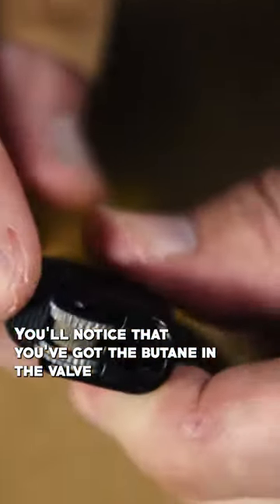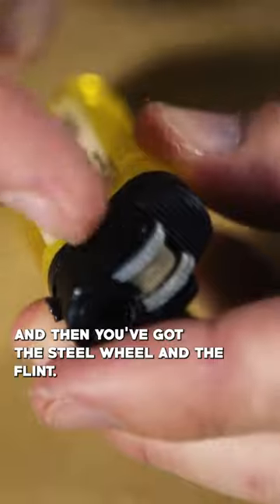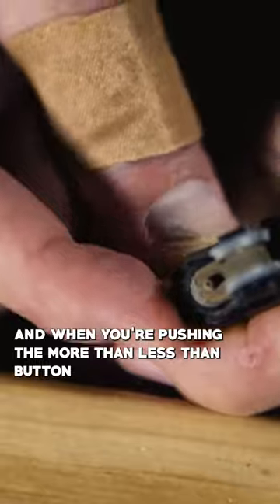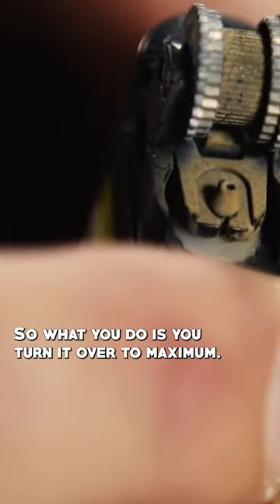You'll notice that you've got the butane and the valve, and then you've got the steel wheel and the flint. If you take off this casing, and when you're pushing the more-than-less-than button here like that, so what you do is you turn it over to maximum.